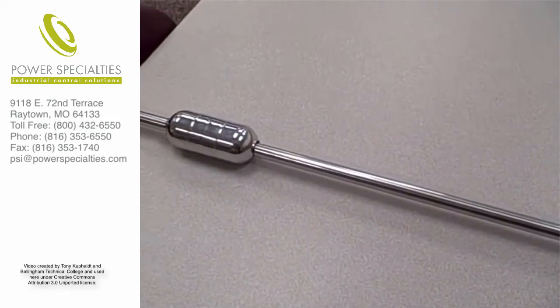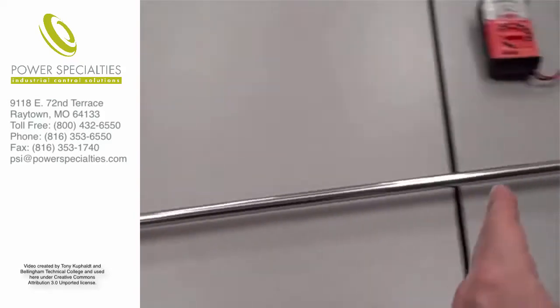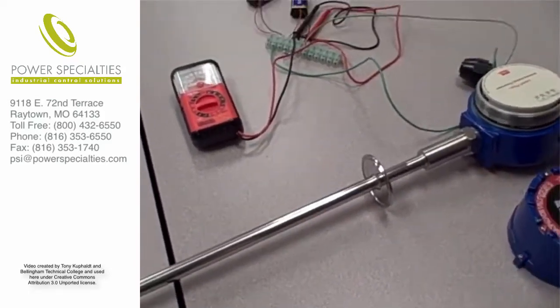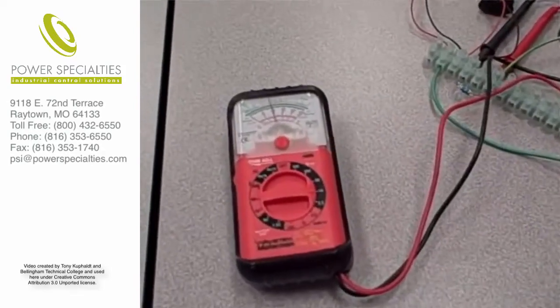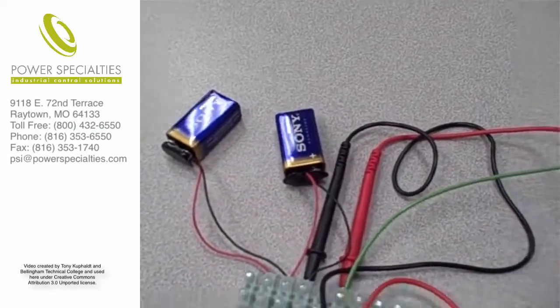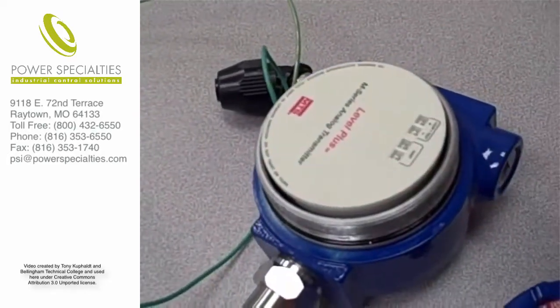More properly, it's the amount of ullage — the distance between the float and the top of the tank where the electronics package is located. I have a meter connected to measure voltage drop across the 250 ohm resistor, and a pair of 9 volt batteries to provide loop power for this 4 to 20 milliamp transmitter.